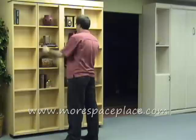So when you need bookcase shelving and you're tight for space and you need a bed, this bookcase bed is just the answer.